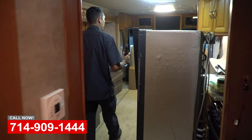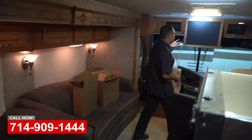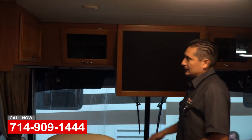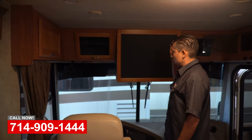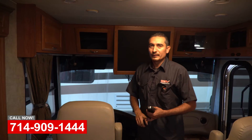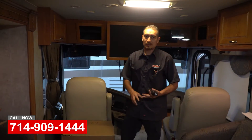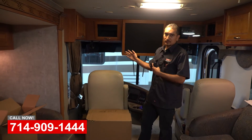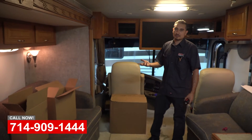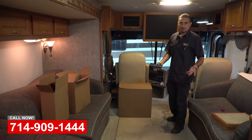This is going to be the entertainment area — you can see there's nothing in there, no TV, no audio/video system. So what we're going to do is install brand new TVs with a full audio/video system. Everything is Bluetooth capable, and if we really want we can add a Wi-Fi system so you can watch Direct TV, Netflix, or anything online you want.